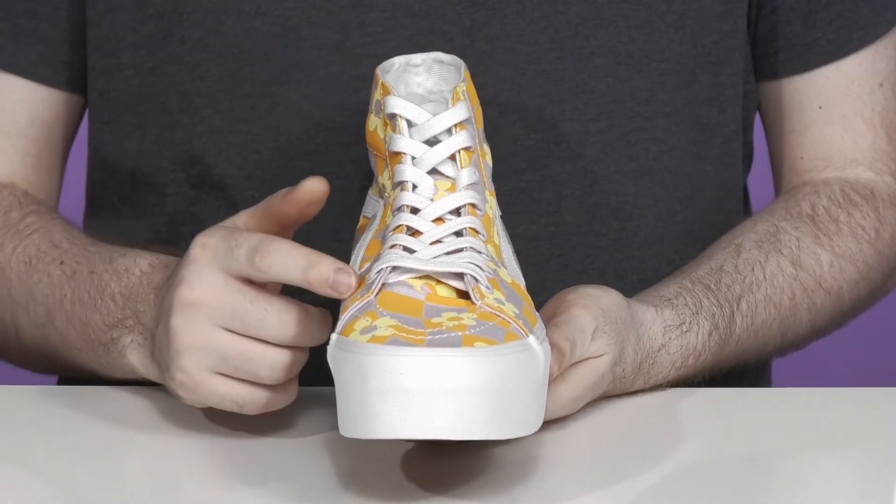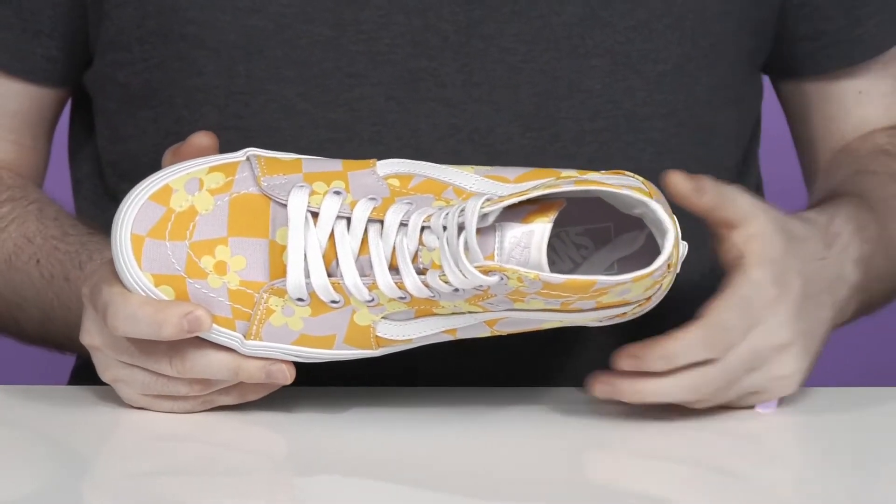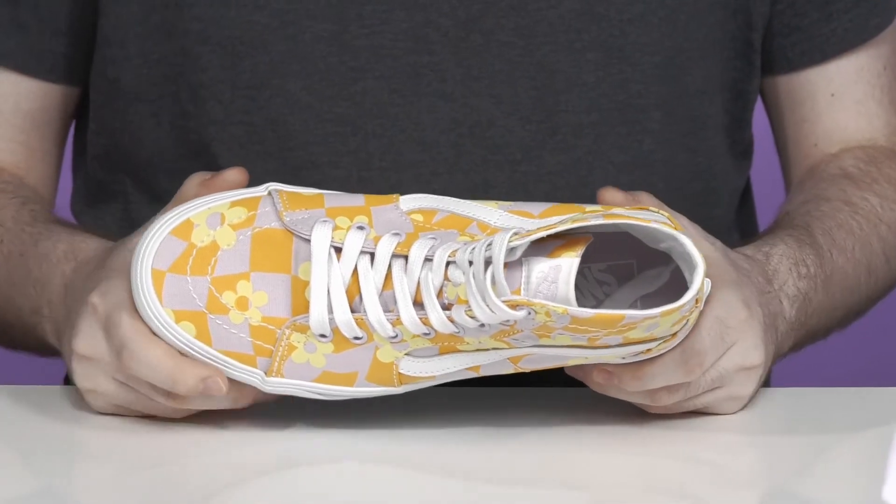The traditional lace-up is going to make sure it fits just right, with metal eyelets for a customized look. It stays breathable throughout with a cushioned foam footbed in the bottom, ready to keep you comfortable.